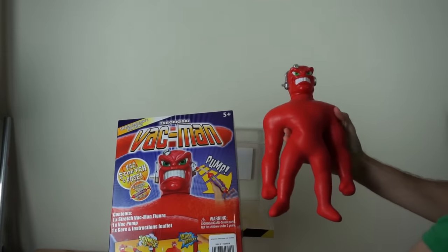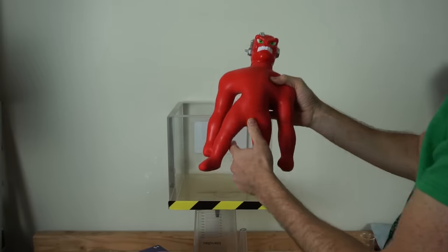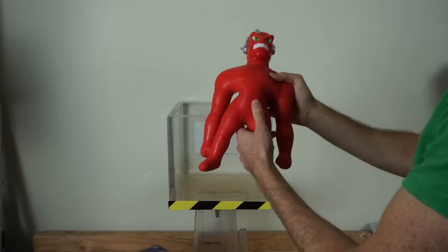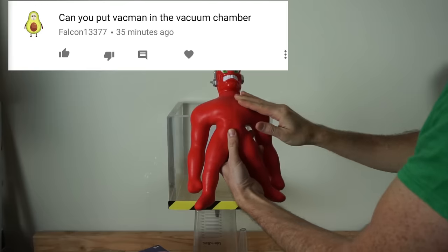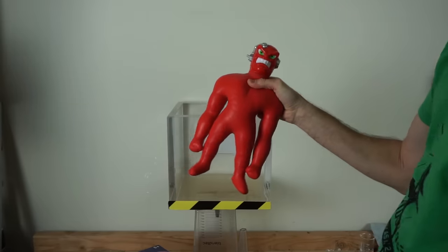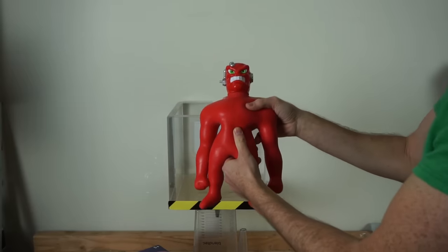Today I'm going to be putting the original Vacman in the vacuum chamber. To be honest, I had never heard of Vacman until I saw people start mentioning it in my comment section. They kept saying, you need to put Vacman in the vacuum chamber, so I had to look him up. Apparently he wasn't as popular as his arch nemesis, Stretch Armstrong.